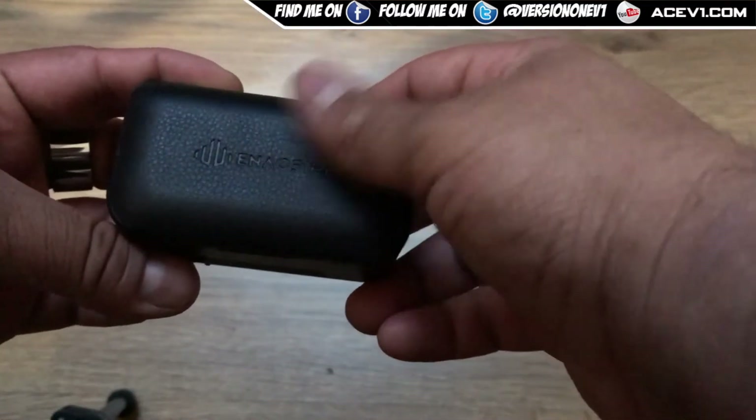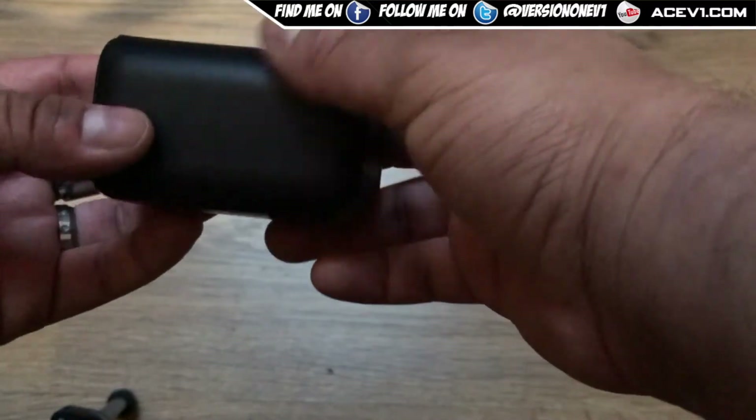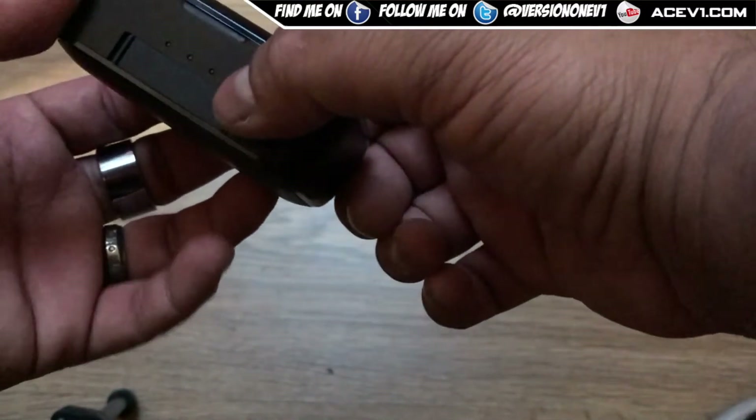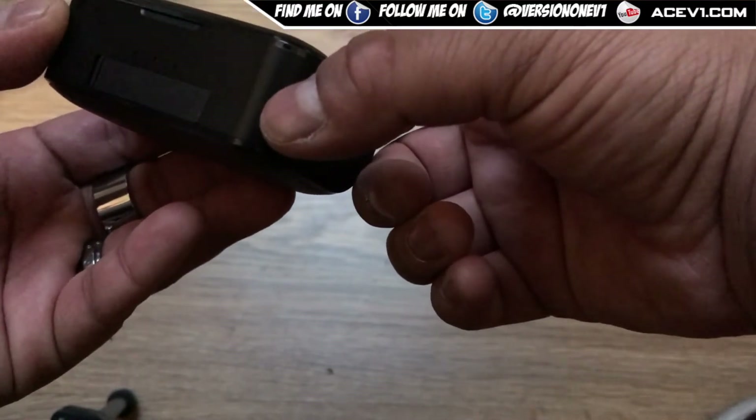The main thing is the case. The top has a leather feel to it, which is nice — leather feel on the back too. It's quite a nice looking case compared to some others out there. It's got a couple of LED indicators on the front and a little flap.